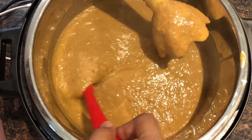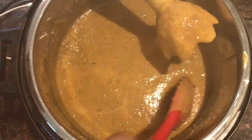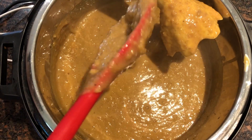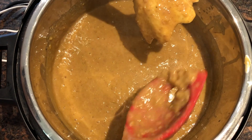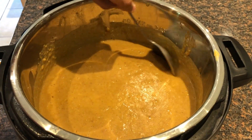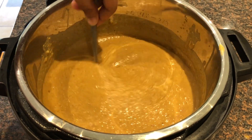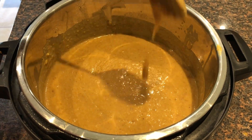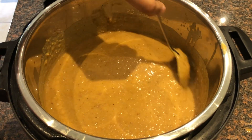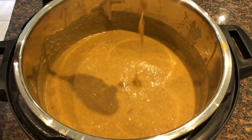Look at the consistency — it is perfect. Now we will garnish it. I have done the hand blending and the consistency is thick and smooth. In about one hour, the Haleem is ready in the Instant Pot.